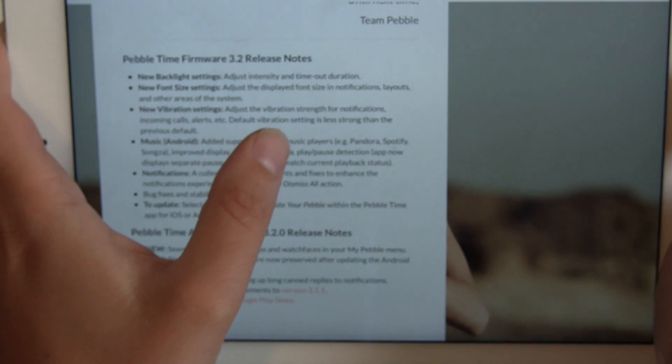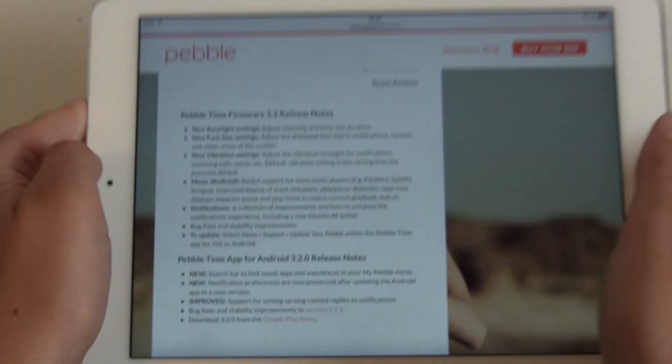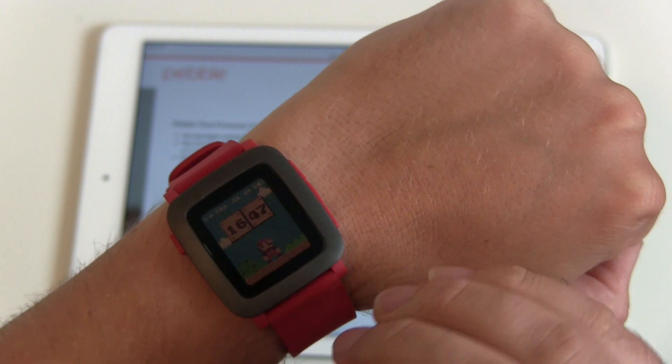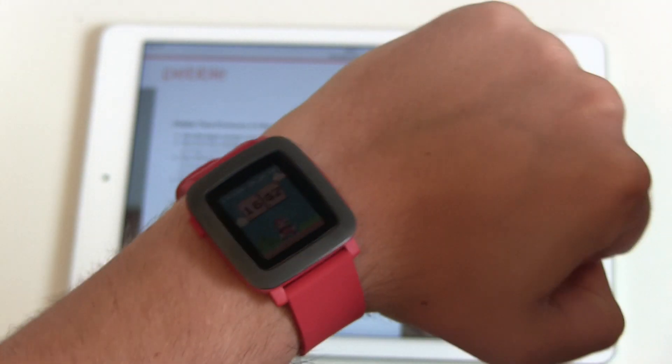Next thing: new vibration setting. Adjust the vibration strength for notifications, incoming calls, and alerts. This is really great because right now you only have one standard vibration setting and it's a little harsh — it's heavy, it's just shaking your whole arm.